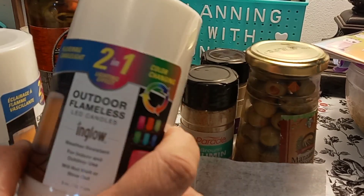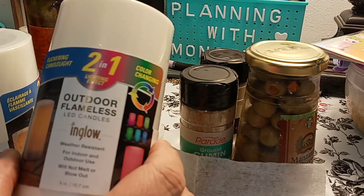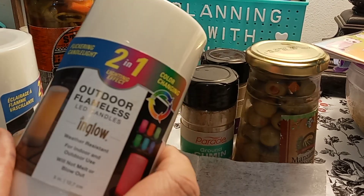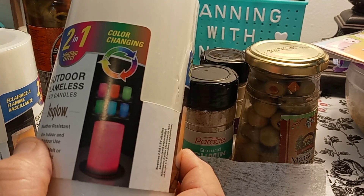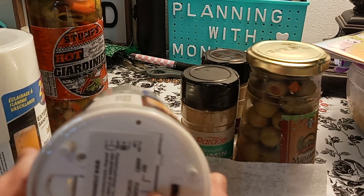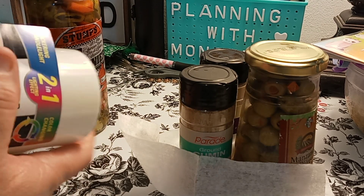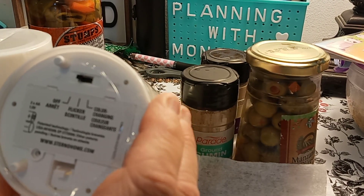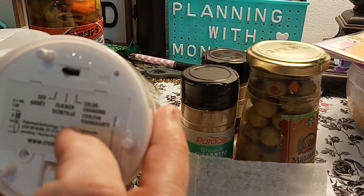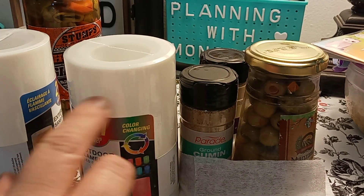These are the 2-in-1 Flickering Candlelight Odor Flameless LED Candles — Inglow, Weather Resistant, and Outdoor Flameless. The colors change, so it has 2-in-1 lighting effects. You just put the battery on the bottom, and then you have the off, the middle is flickering, and then the color changing is the end — so there's three different settings. It does take 2AA batteries. So you have one for the front room, one for the living room, and one for my office.